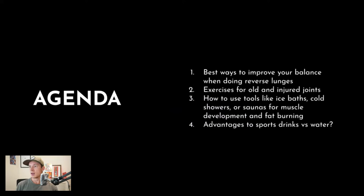Here's the agenda and the questions: ways to improve balance with things like lunges; exercises for old and injured joints — that one's going to go pretty deep; how to use tools like ice baths, cold showers, and saunas for muscle development and fat burning; and advantages to sports drinks versus water. If you're watching and have other questions, drop them in the chat.